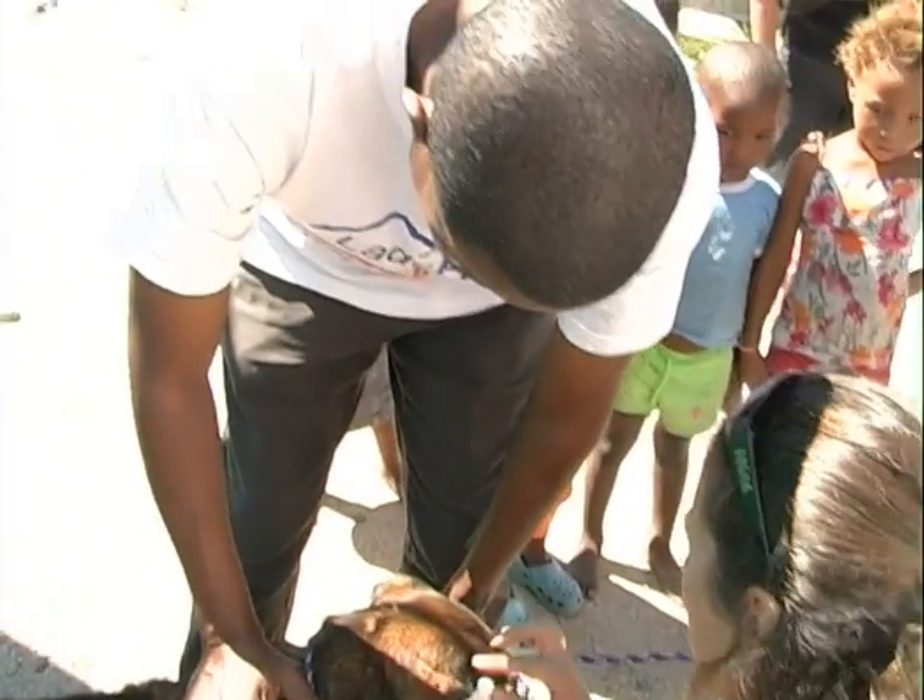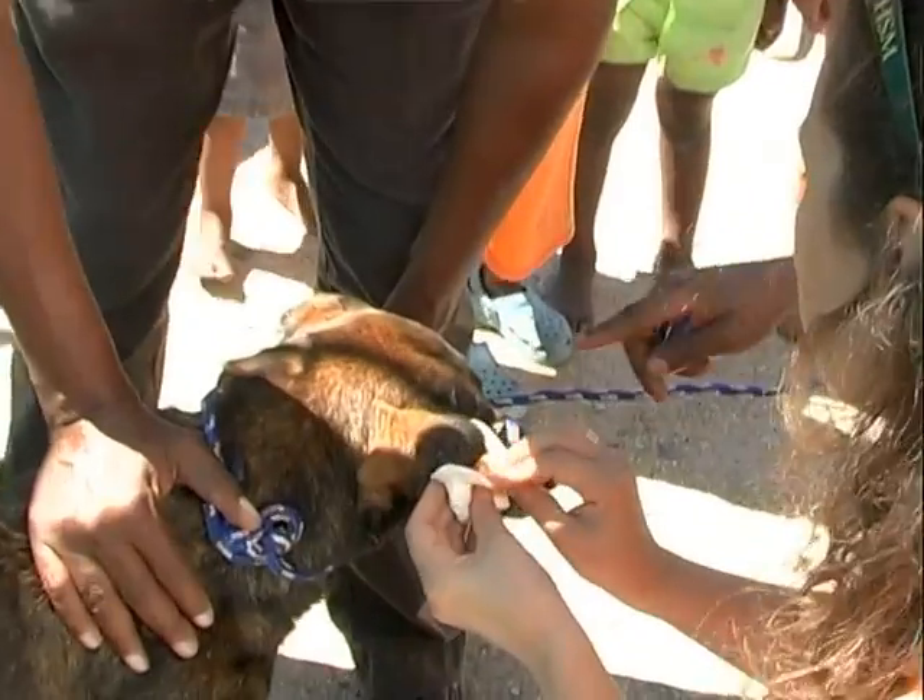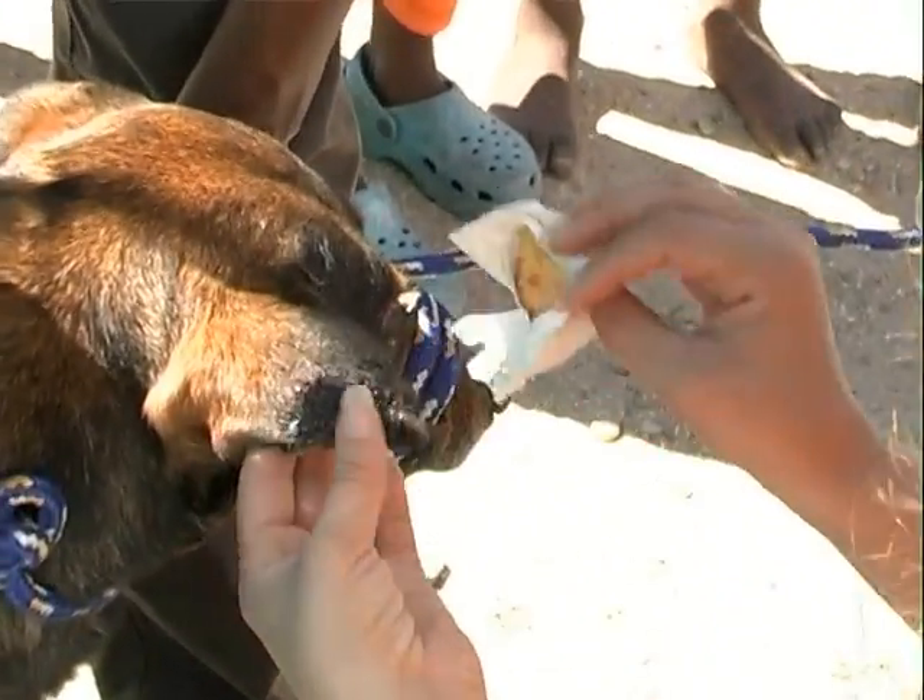Do you see here? This is where the flies have been biting and feeding off the blood. Can you see here?